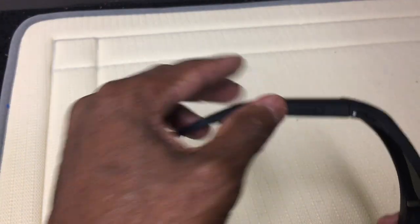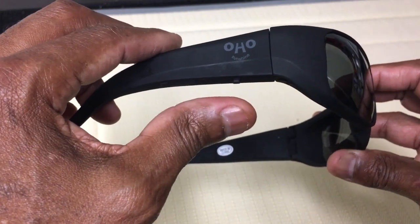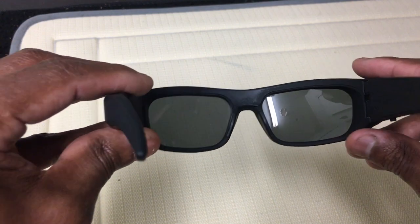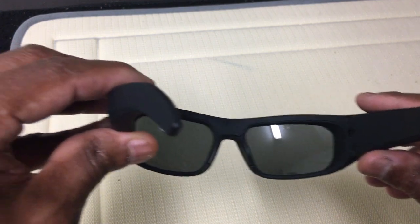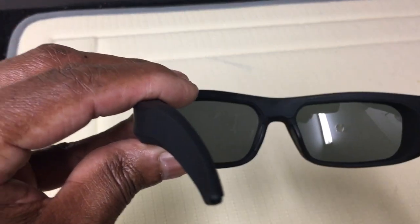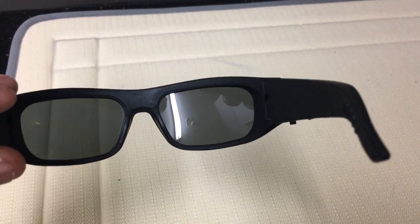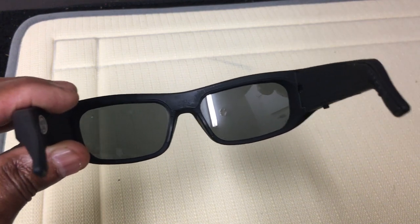The charging port is right there. One-button operation — press once to turn it on, the red light comes on and it vibrates. Quick presses take pictures while recording. To turn off, hold down until the light goes off and it vibrates. When you turn it on, give it a little time to vibrate before you start talking, and before you turn it off, finish your talking first, then let it click off — you can always edit that part out.